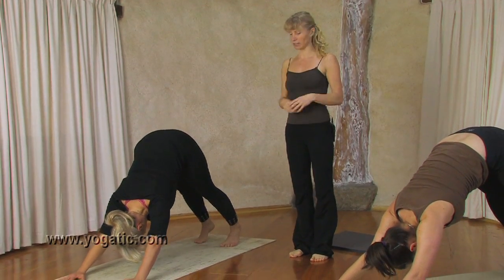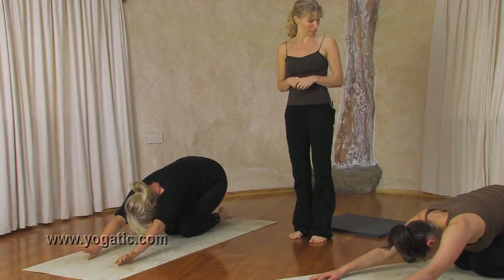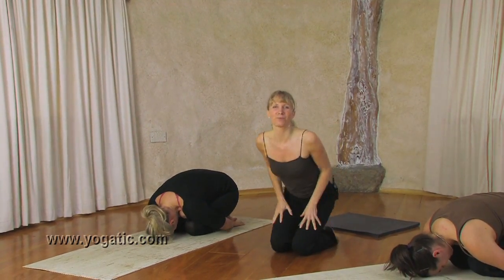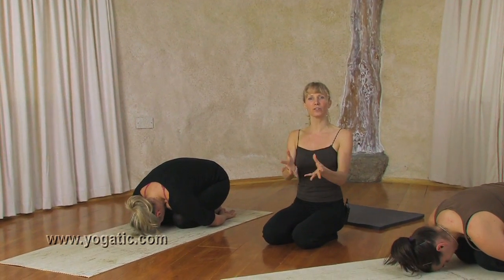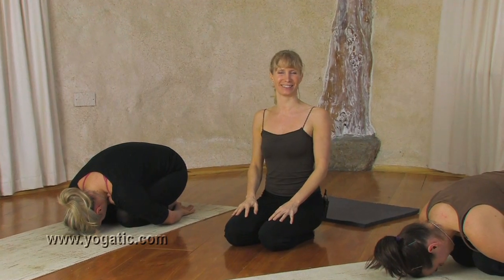Lengthen the spine. Exhale, knees to the floor — Child's pose. Okay, so that's it. That's how you move into a triangle pose from Downward Facing Dog. I hope you enjoyed it and see you next time.